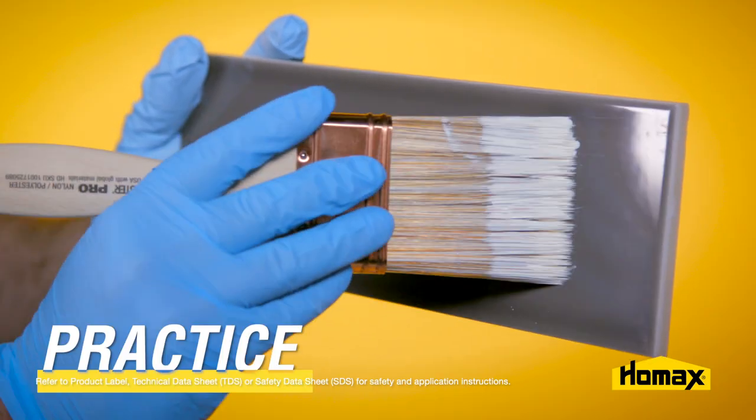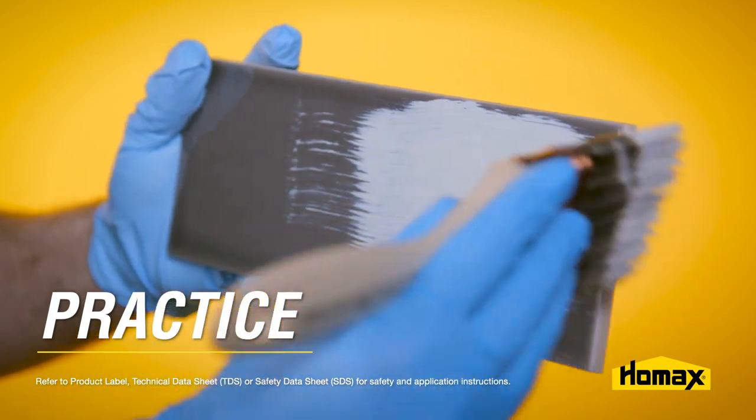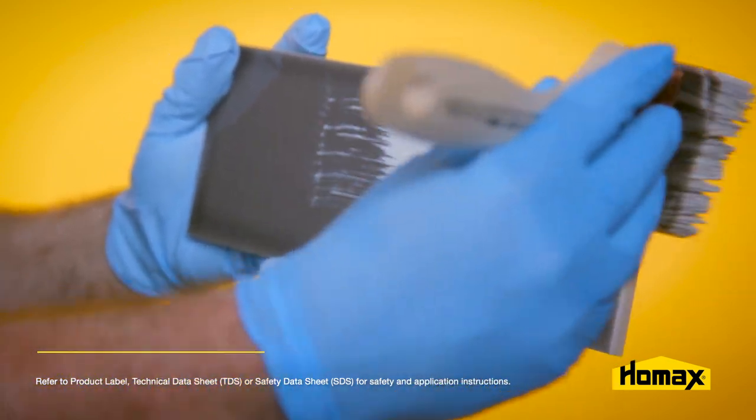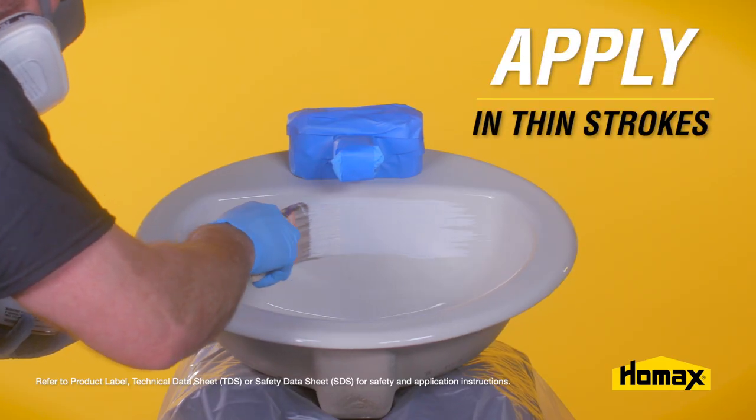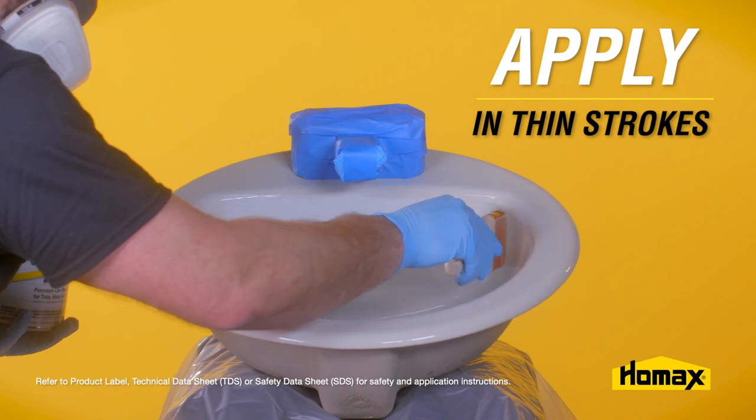Using a 2 to 3 inch shed-free polyester paintbrush, practice application technique by first applying to some ceramic tiles stood vertically, concentrating on avoiding sags. Once you have perfected your technique, proceed to product application. Apply the product in thin strokes, avoiding a heavier application that would cause the product to drip or sag.